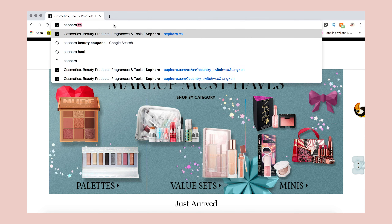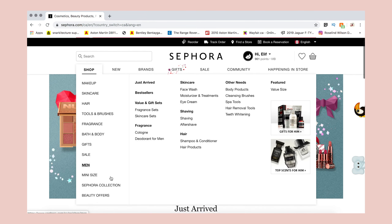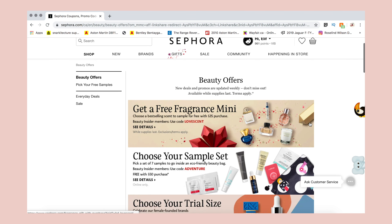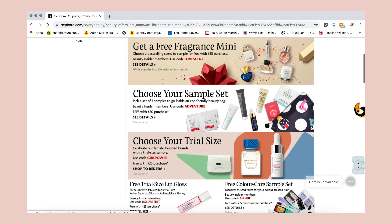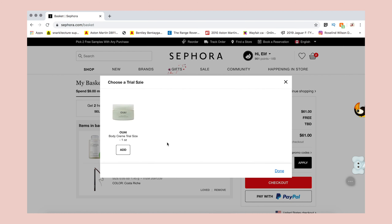I probably purchased just three products and received more than 10 samples or products through their VIB points or through their beauty offers on their website. You can find the beauty offers by going on Sephora.com, clicking on the offers section, and you'll find beauty coupons that you can add to your order. Once your cart is completed, add the coupon — keep in mind you can only add one coupon per purchase.